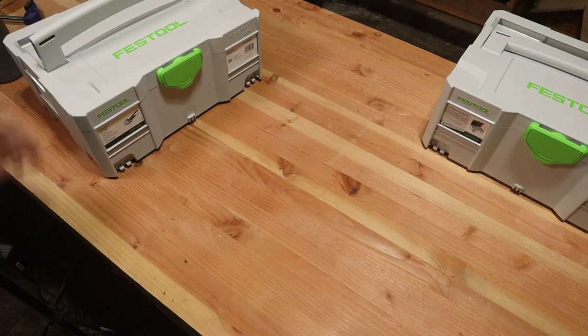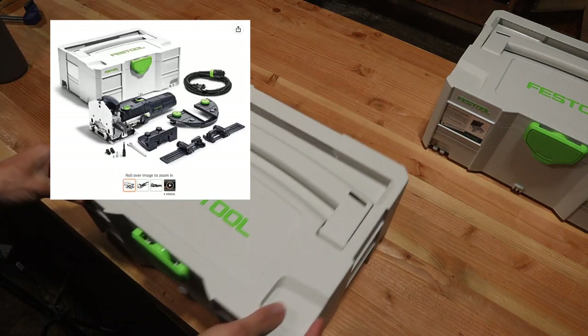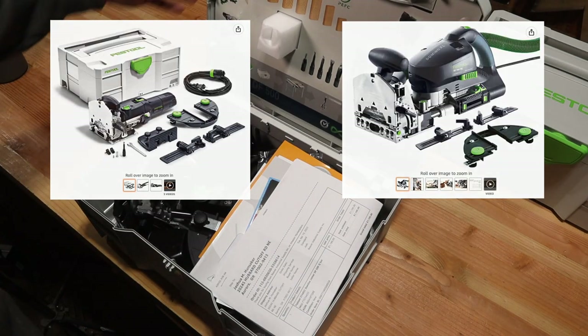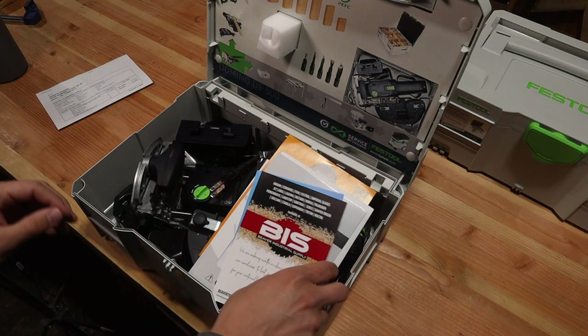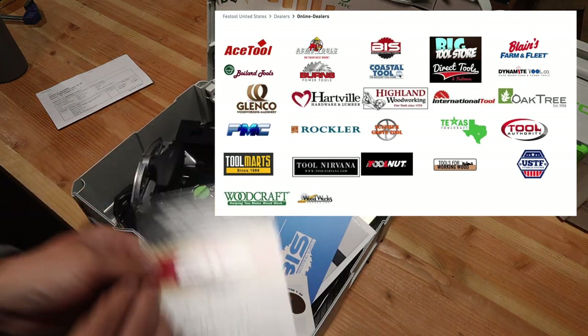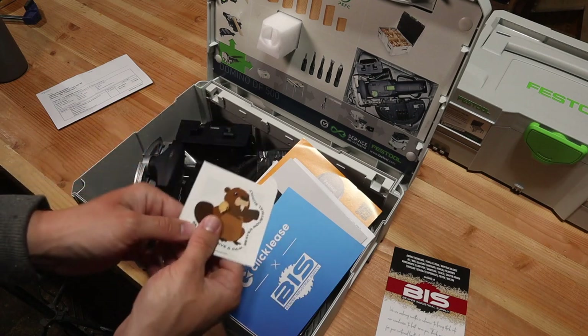If you're looking to purchase a Domino you're going to notice that there are two different sizes. You've got the DF500, which is what I ordered and is their original tool, and you also have the DF700 which does extra large dominoes. Another thing to note is that Festool does use distributors to sell all of their tools. They don't sell direct to my knowledge, and the reason you can get it through Amazon is because some of these distributors just sell it through Amazon.